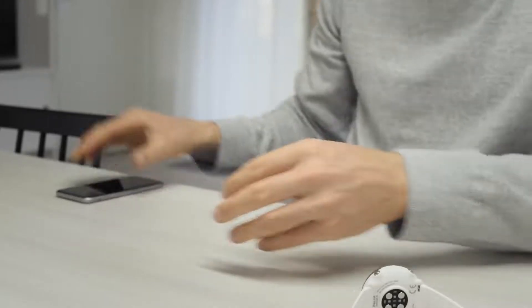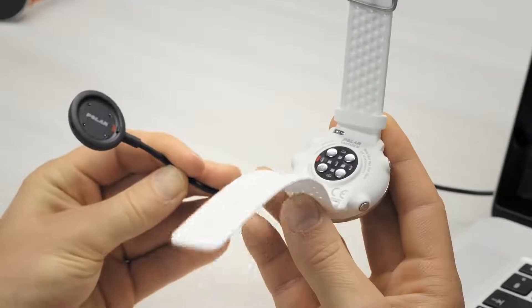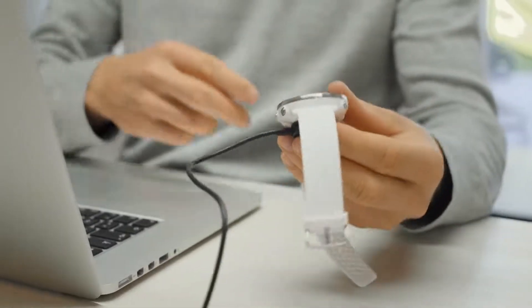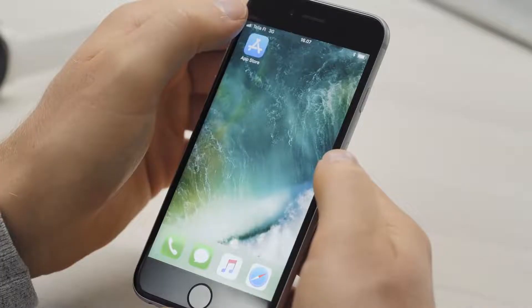Plug your Vantage into a powered USB port or USB charger with the custom USB cable that came in the box. You can use a computer or wall outlet, for example. If the battery is completely empty, it takes a couple of minutes for the charging to start.